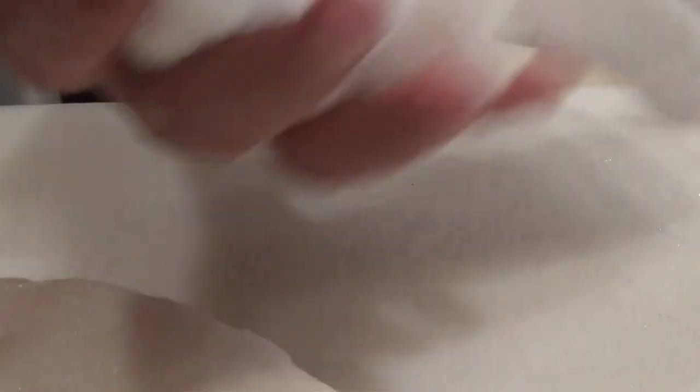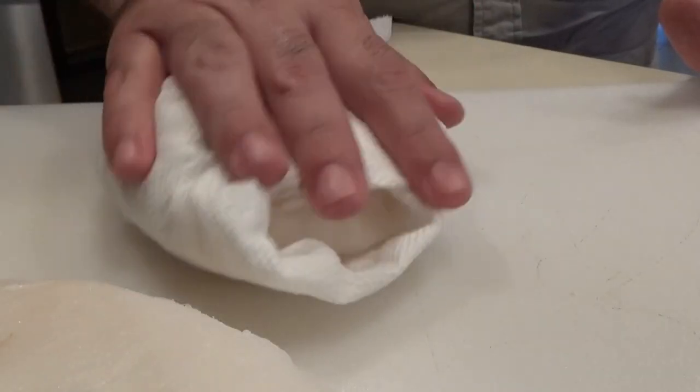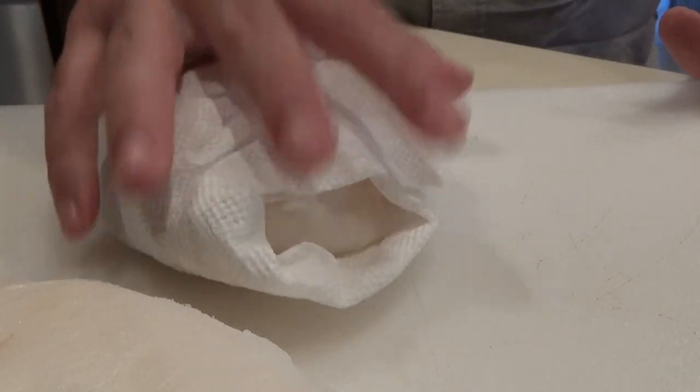After the 2 hours are up, take the fish over to the sink and rinse off all the extra salt. Now after you've rinsed them off, you want the fish to be nice and dry, so get some paper towels and pat them dry. You want it to be very, very dry.